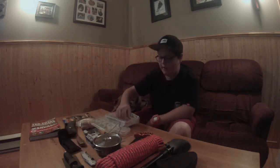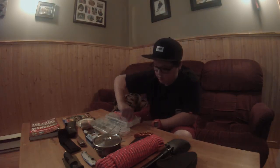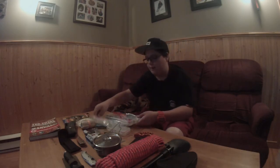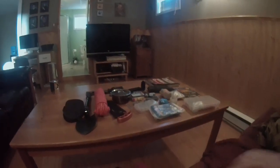I also have zip ties, a flashlight — I need to change the batteries but it works well — some duct tape, copper wire, and extra batteries for the flashlight. That's my complete survival kit. Thank you for watching — please like and subscribe, and we'll see you guys later.